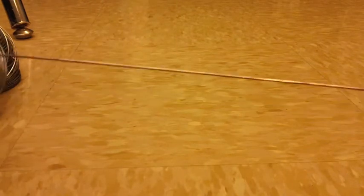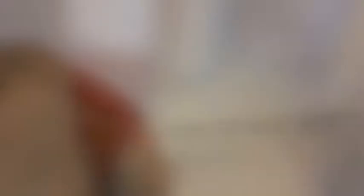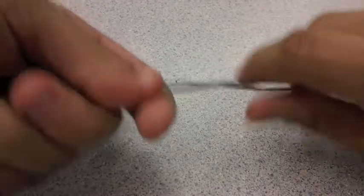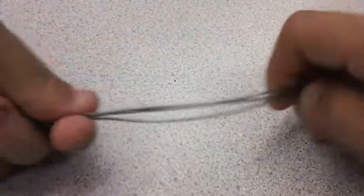First, untangle all your wire and make it into really long pieces of wire. Then measure out your wire — our length was my height times three. Once you've done that, get three strands of wire and tangle them all together to make one huge thick piece of wire.